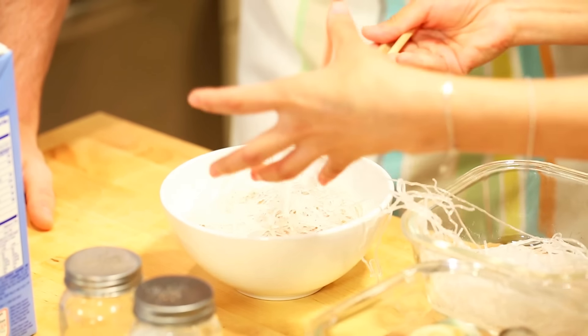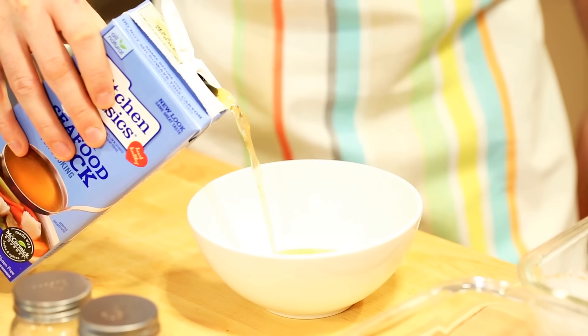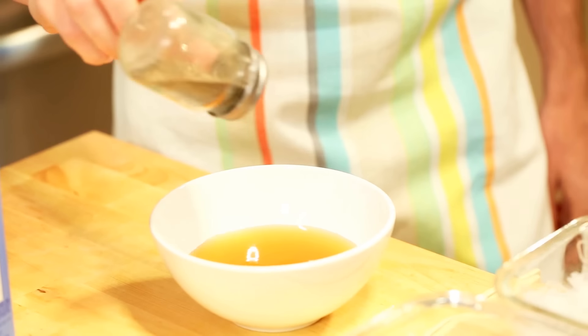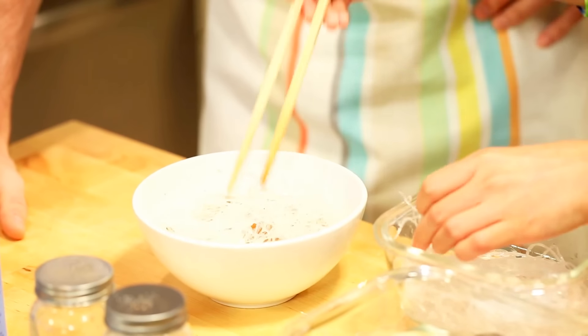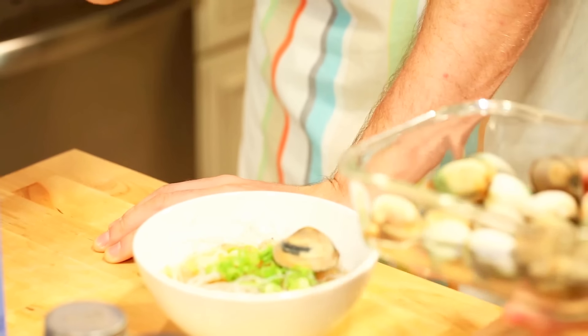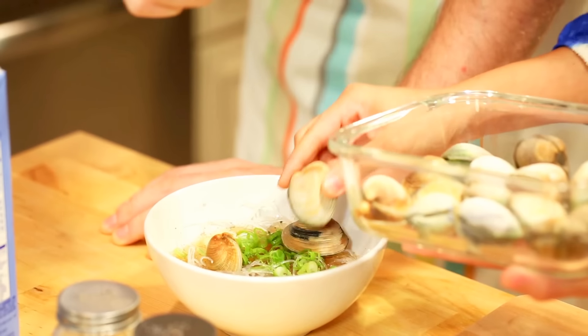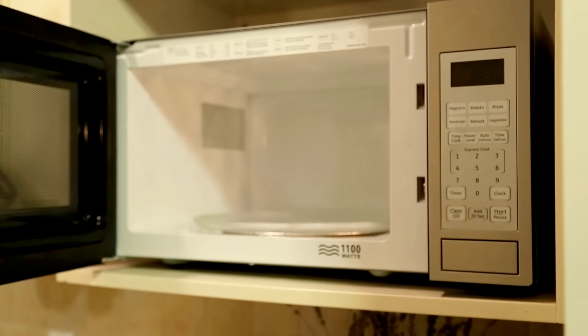In a bowl, mix 1 cup of seafood stock with a pinch of salt and a pinch of pepper. Then add the glass noodles, 6 ounces of clams, 2 slices of ginger, and about 1 tablespoon of chopped scallions. Put this bowl in a microwave for about 2 minutes and 30 seconds.